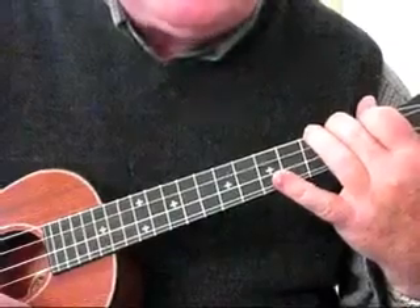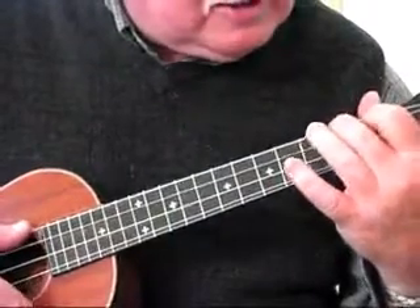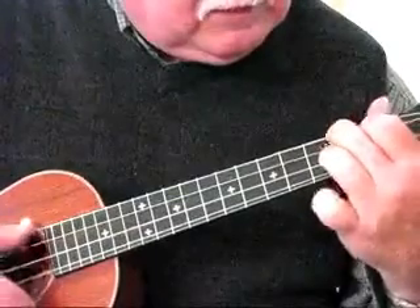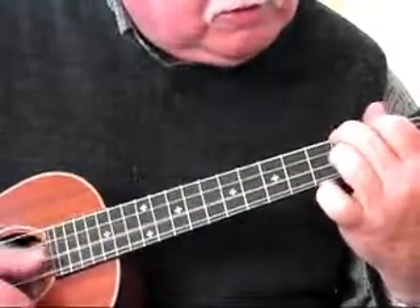We do that 4 times at the beginning of our pattern — so it sounds like this. A typical blues feel.